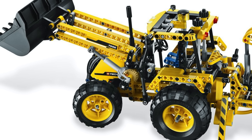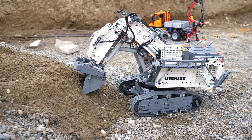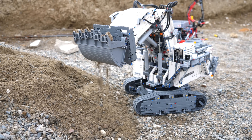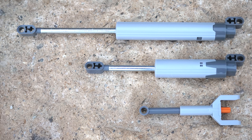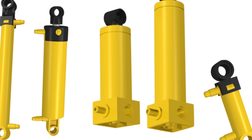There is also a third size — the extra-long linear actuator, first introduced with the 2019 42100 excavator set. In total there are only three different variants of the mechanical linear actuator, as opposed to the vast selection of LEGO Technic pneumatic cylinders.